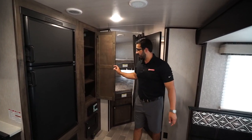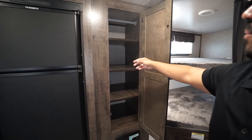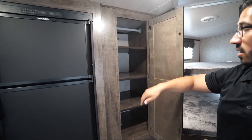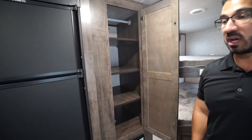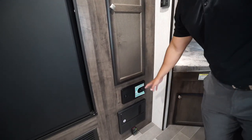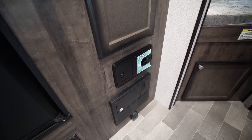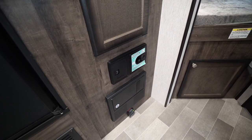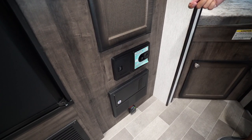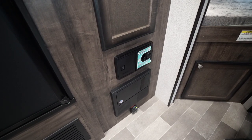Over to this side is a versatile storage space. You have the hanging rod up top with removable shelves, so if you want to use this as a closet for the kids you can hang clothes there, fold clothes and use the shelves, or utilize this as pantry space — it all depends on what you need. Right underneath that is something that Mallard has been putting in their units for a while now and I love this — that is a central vac. Just plug the hose in and you can vac the camper, keeping it nice and clean without having to bring an upright vacuum with you.